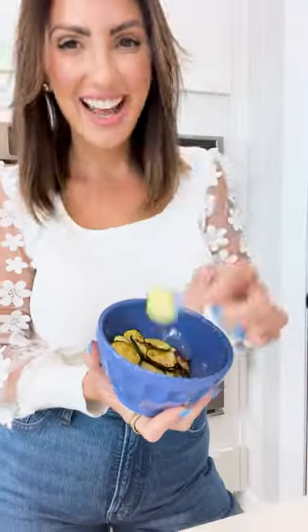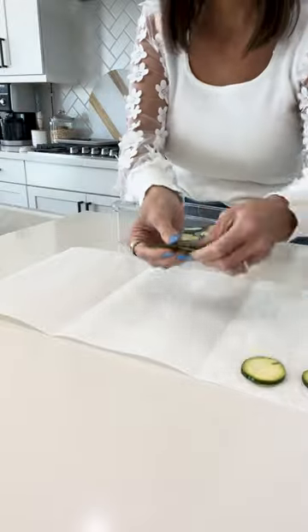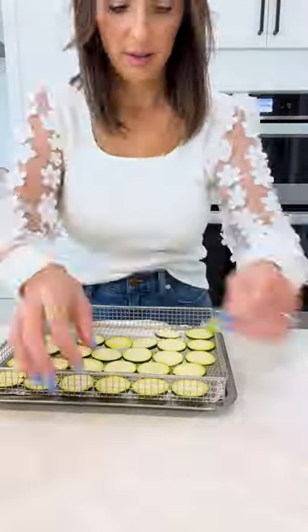One thing that was key in helping me lose 100 pounds was finding new ways to enjoy vegetables. When I focused on filling up with veggies most, I realized I could eat so much food, always feel full and satisfied, and lose a ton of weight at the same time. If you're someone who craves chips or salty snacks,